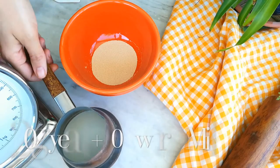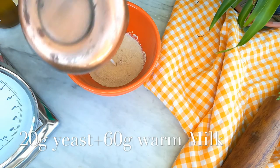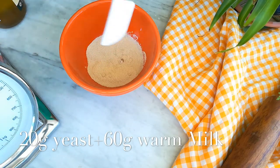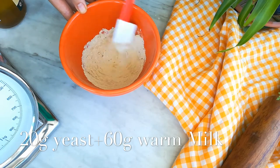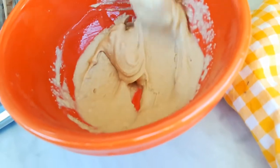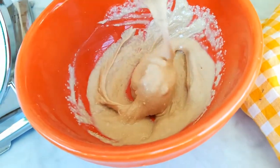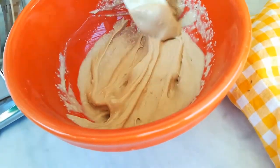First, I'm going to place the yeast into a small bowl. Then I'll take my warm milk — make sure it's warm, not hot or cold, because we want the yeast to be activated, but you don't want to kill it with hot milk. Pour the warm milk over the yeast and mix the ingredients, then let it sit at room temperature for about 15 minutes.